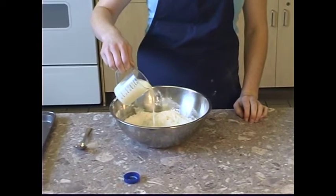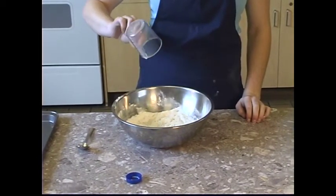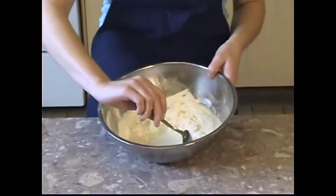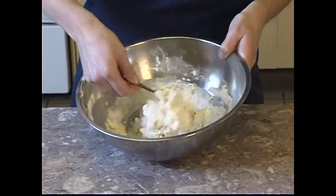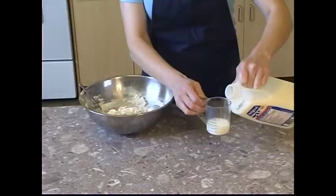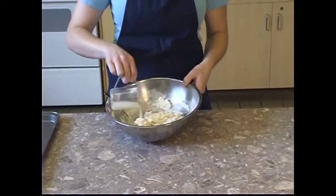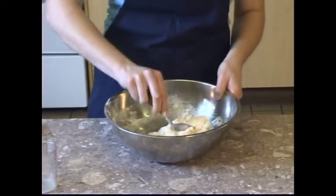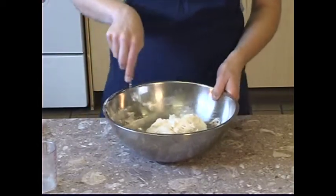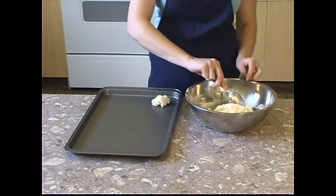Pour ¾ cups of milk into the bowl. Stir the milk into the dry ingredients just until they become wet and a soft dough forms. If the dry mixture is not completely moistened, stir in an extra 1 to 3 teaspoons of milk. Be careful not to mix too much or your biscuits will become very hard. Drop heaping tablespoons of dough onto an ungreased baking sheet.